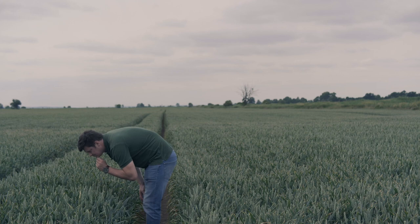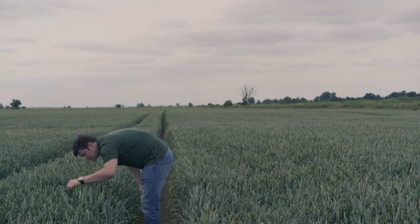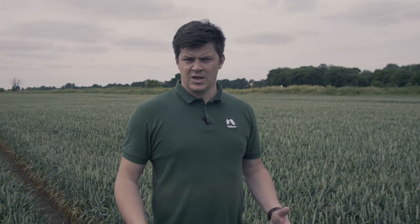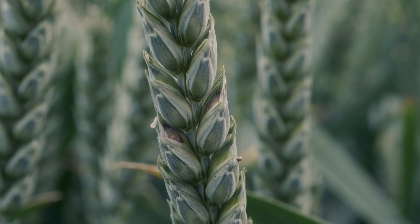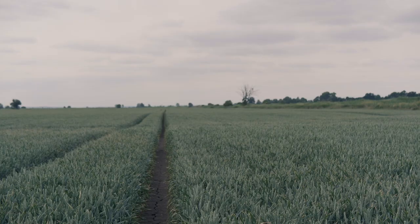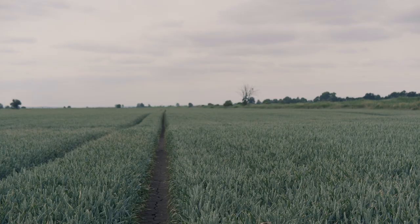Znajdujemy się w miejscu, kiedy pierwszy raz przywitałem Was na naszym projekcie 10 ton z Farmem. Jest to dokładnie to miejsce, w którym stałem razem z Mariuszem i pokazywałem Wam, jak wygląda pszenica po wschodach w momencie trzech liści. Był to prawdopodobnie grudzień czwarty. Na dzień dzisiejszy wykonujemy ostatni zabieg T3 w celu ochrony kłosa przed chorobami takimi jak fuzarioza, septorioza, plewy i rdza. Mamy pięknie wykłoszoną pszenicę.